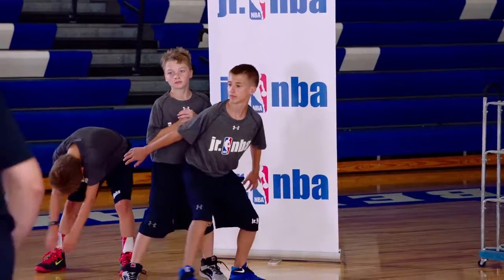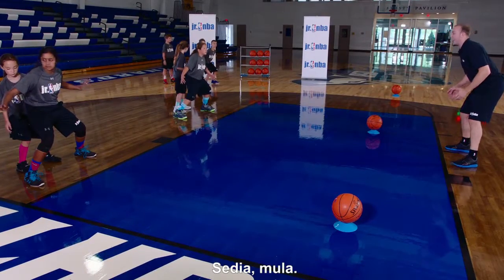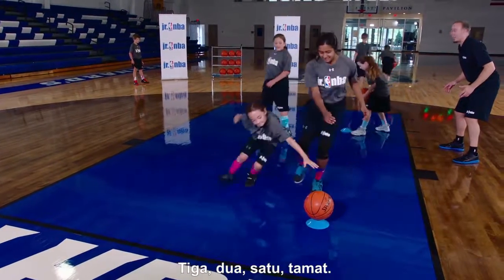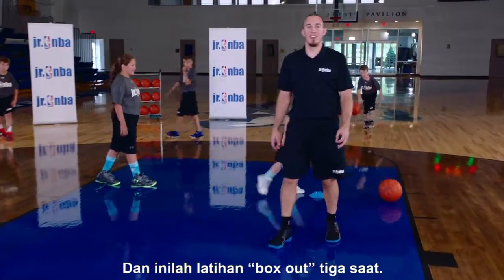This is going to be our last one. Let's see if we can get three stops. Ready, go. Three, two, one. Time. Great effort. And that's the three-second box out drill.